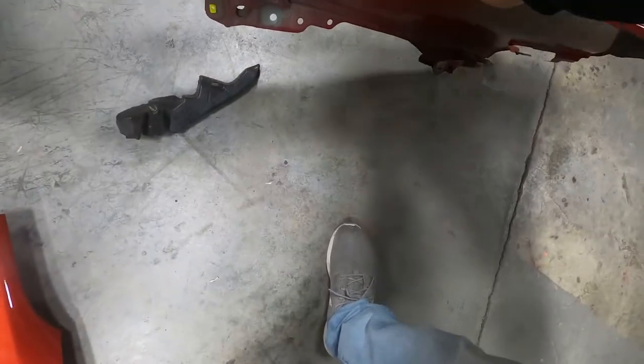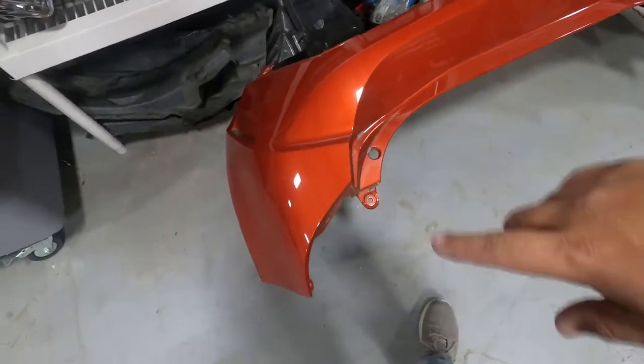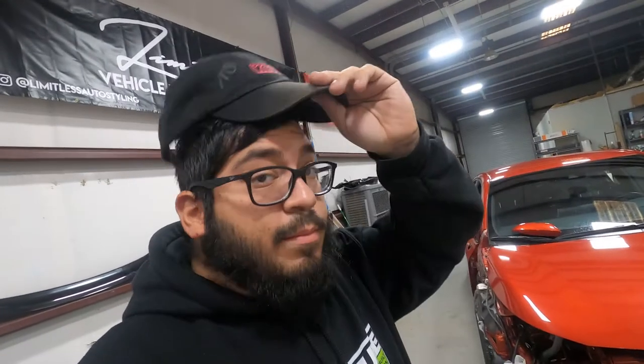By the end of that, there's a bit of primer or adhesion promoter around here to remove. We're going to get this all cleaned up and prepped, clay bar it, remove all the adhesive, and get to wrapping. There's a bit more questionable stuff that was done to this car by the previous wrap shop — it just doesn't make sense and it's making my job more annoying and difficult. I should honestly already be wrapping this vehicle.